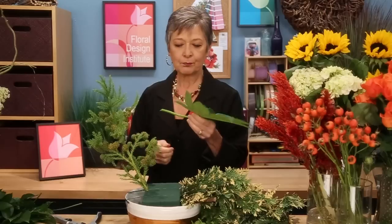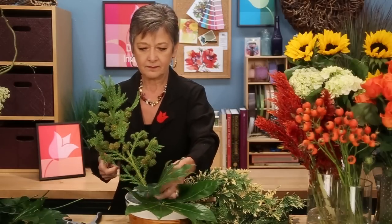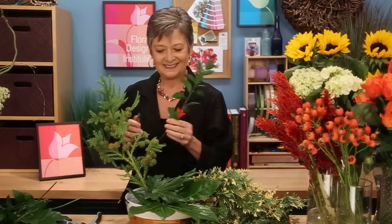And then, of course, you can go ahead and add the broad-leafed foliages as well, like the Fatsia, to get some interest — maybe terracing them. And some Ruscus, getting a lot of variety to really capitalize on that bespoke style.